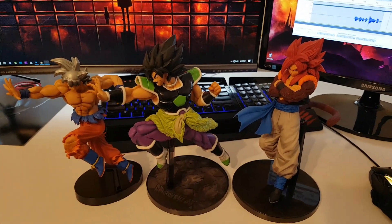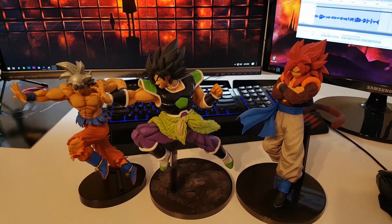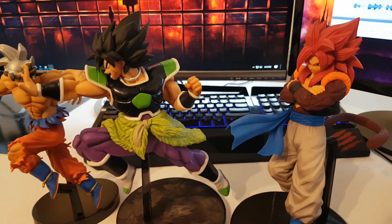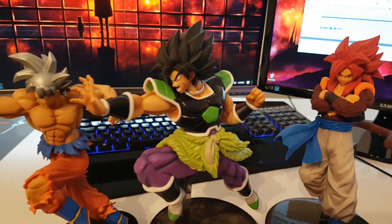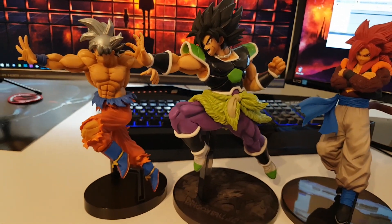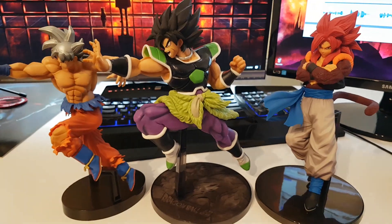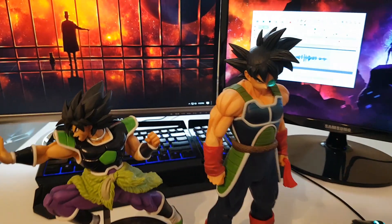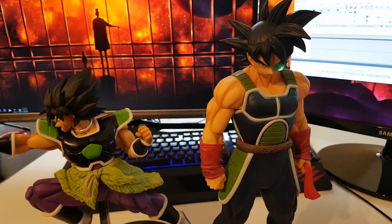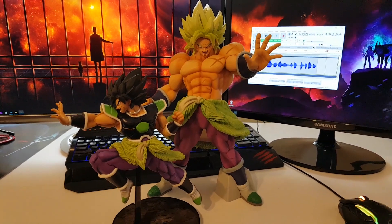In the comparison part of the video, here you can see Broly from the Ultimate Soldiers collection next to Super Saiyan Gogeta from the FES collection and Mastered Ultra Instinct Goku from the Ichiban Kuji collection. As you can see, Broly and Ultra Instinct Goku have kind of the same pose, only with the legs switched. We also have the Grandista collection, and of course there he is next to his full power form from the King Cluster collection.